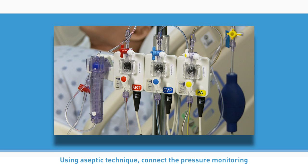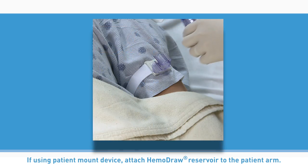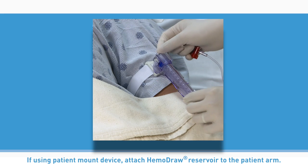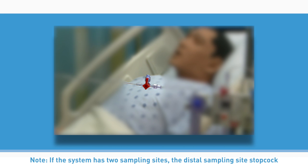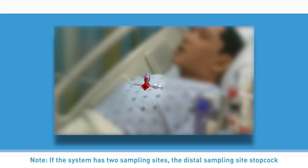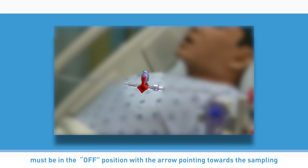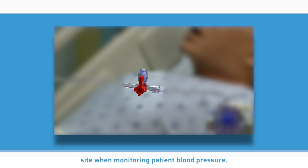Using aseptic technique, connect the pressure monitoring tubing to the patient's vascular access device. If using a patient mount device, attach the Hemodraw reservoir to the patient's arm. Note: if the system has two sampling sites, the distal sampling site stopcock must be in the off position with the arrow pointing towards the sampling site when monitoring patient blood pressure.